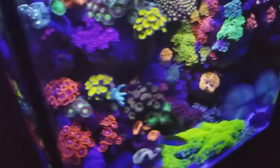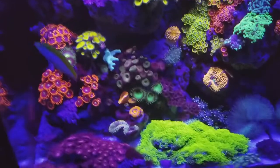Everything in here was nothing but a frag that's just pretty much spread out and taken over.